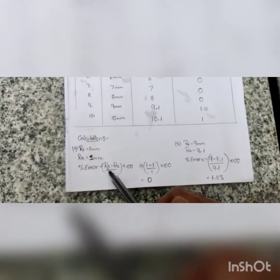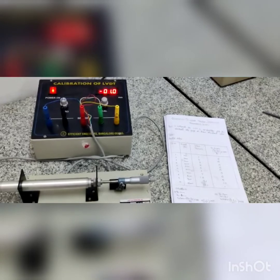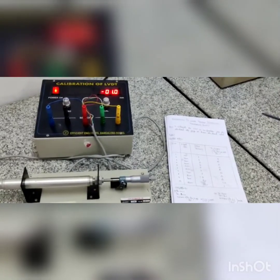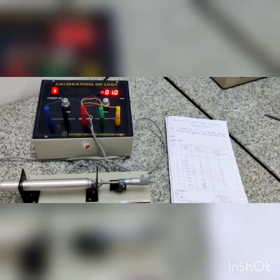These are the negative side readings — the left side of the null point. The percentage error is calculated by the formula RS minus RI divided by RI into 100. The first reading gives a percentage error of 0. From the readings that have been tabulated, we can determine the percentage error of the LVDT machine. These are our results.